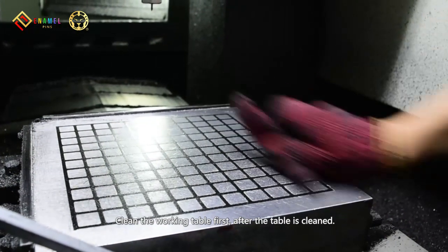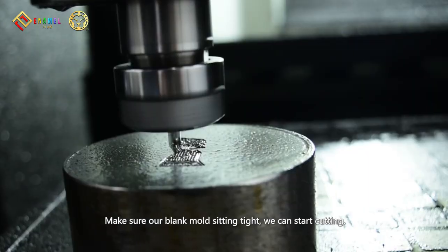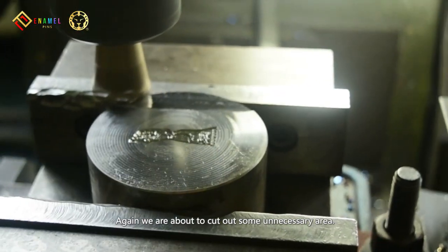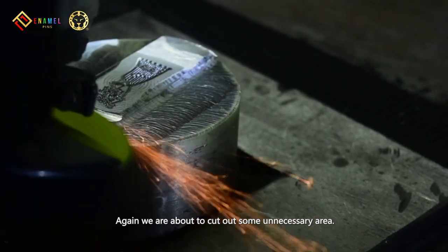Clean the working table first. After the table is cleaned, make sure our plant mold is sitting tight. We can start cutting. We are about to cut out some unnecessary area. Now, we have done with trimming.